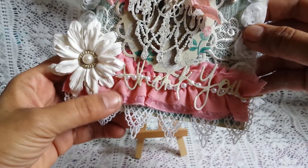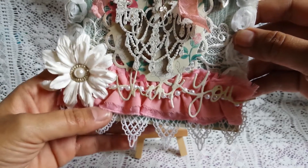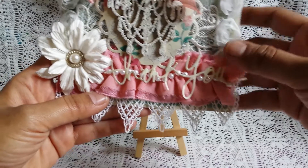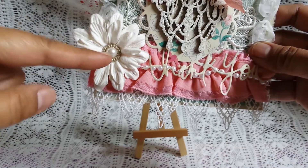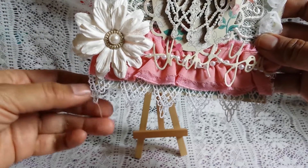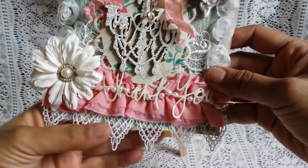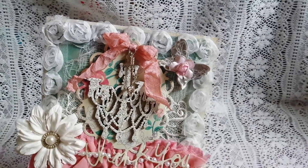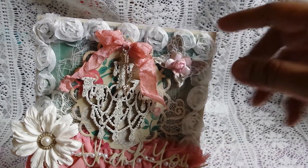This pink trim is a Recollections trim that I got a long time ago. It comes with the pearls down the middle, and then this thank you is a Heidi Swapp die cut. This flower was gifted to me by Misty — thanks Misty. And then in the middle I have a Recollections embellishment. I also have this lace down here from my stash — I can't remember where I got that. And then around the outside of the card I have that rosette trim from Hobby Lobby.